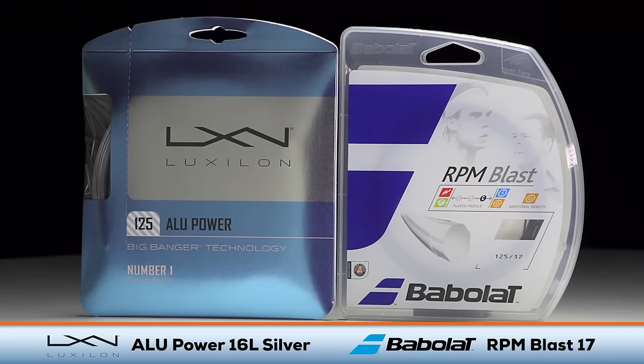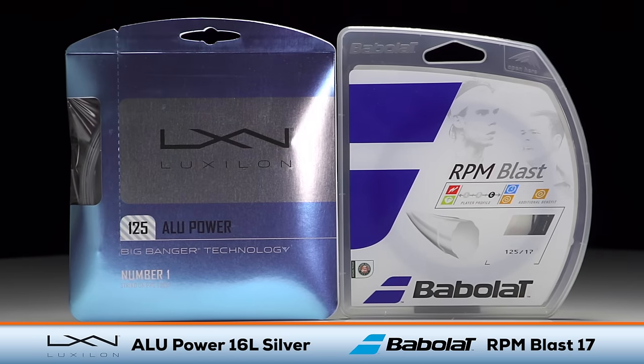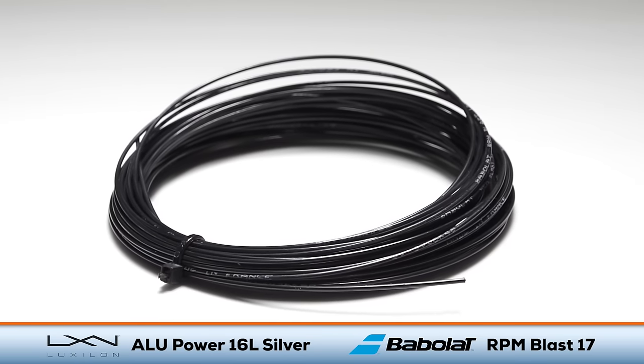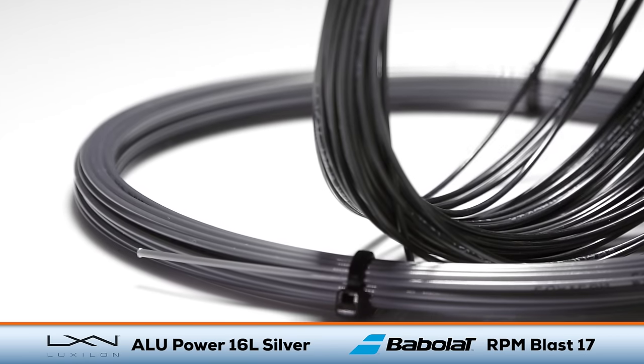Welcome to the Tennis Warehouse String Comparison between Babolat RPM Blast and Luxilon Alupower. These two co-polyester strings are two of the most widely used tennis strings on the market today, from the public courts all the way to the pro tours. For this test, we are using Babolat RPM Blast 17 and Luxilon Alupower 16L, both of which are a 1.25 millimeter gauge.